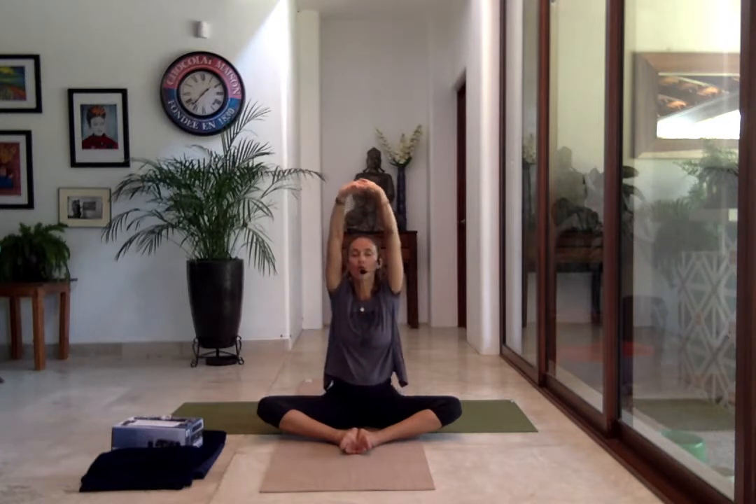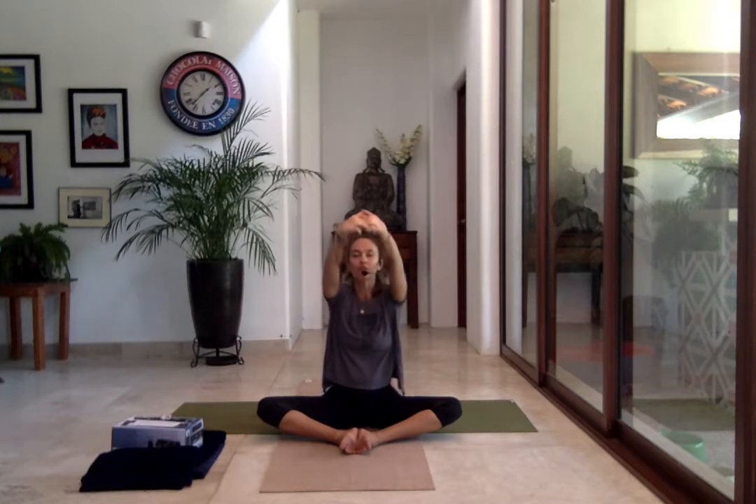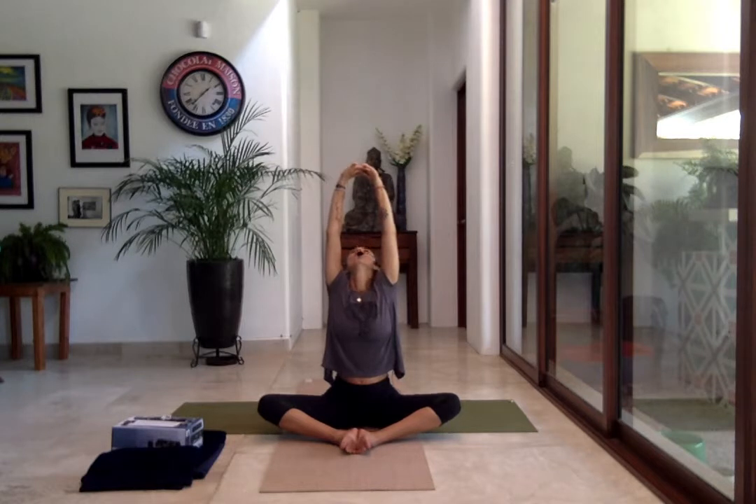Inhale, interlace your hands in front, shoot your arms out forward, then bring them up all the way. On the exhalation, bring your hands slowly down. Three more times: inhale, interlace, arms out forward then high, then exhale release down. Last one — calling only the breath to rest in your head and mind. Inhale go up, exhale, inhale, exhale. As you finish, do a little side bend to continue warming up.